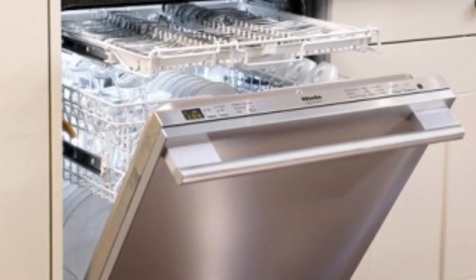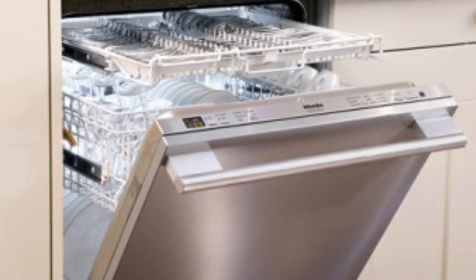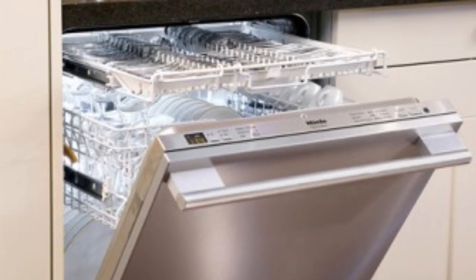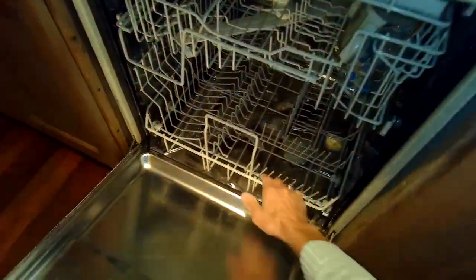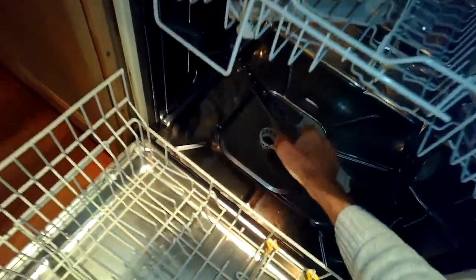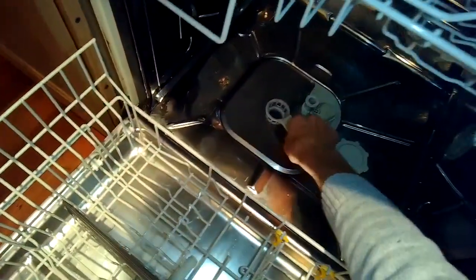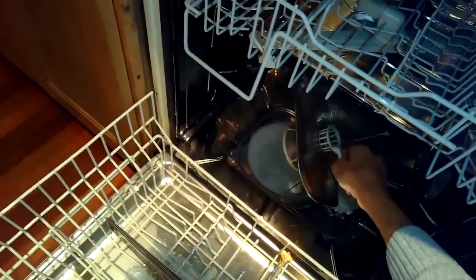This is Scott the Fix-A-Guy. Today we're dealing with a Miele dishwasher that has an F14 error, which means the circulation pump can't generate enough force or pressure. We're going to fix this by trying to get the circulation pump to have less friction.